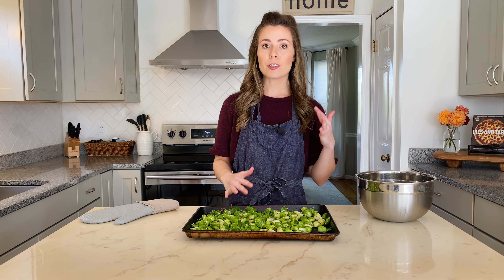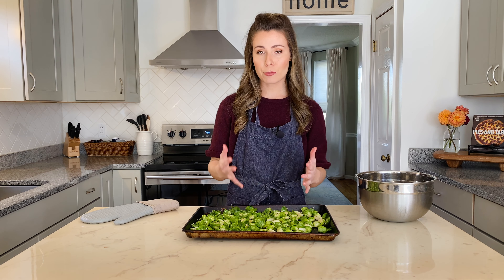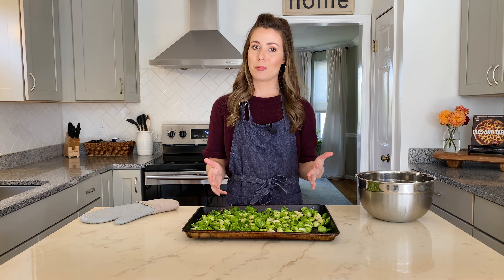We're going to roast them for 18 to 25 minutes at 450°F, flipping them halfway through the cooking process.